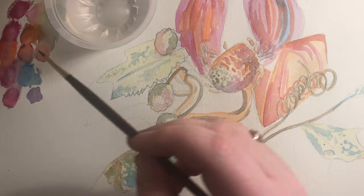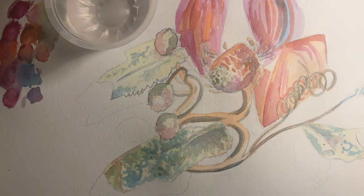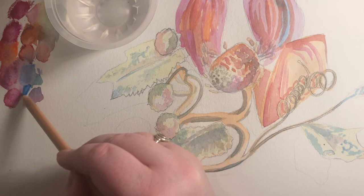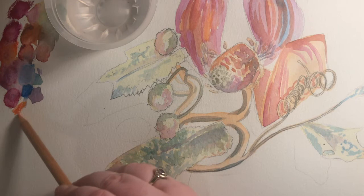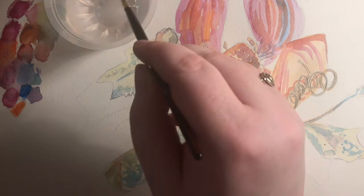To make nice greys, I like to blend complementary colours — they're colours on the opposite side of the colour wheel. So here I'm putting down some blue and some orange and mixing it to make a grey. You could use red and green, or you could use yellow and purple to do the same thing. If you've got time it's definitely worth trying that and seeing the different properties of the greys you create.